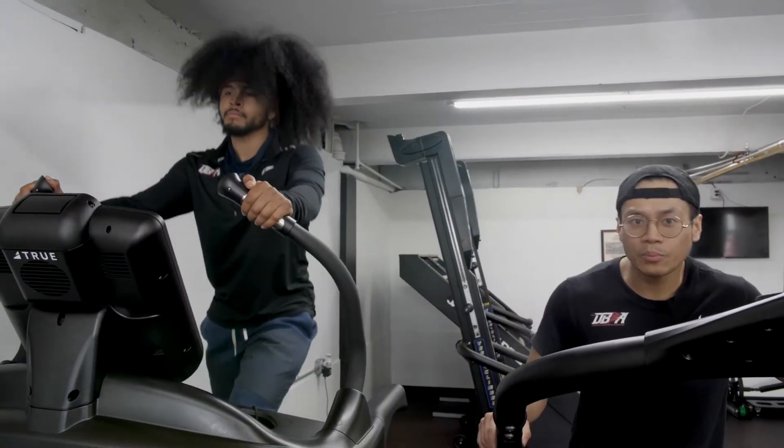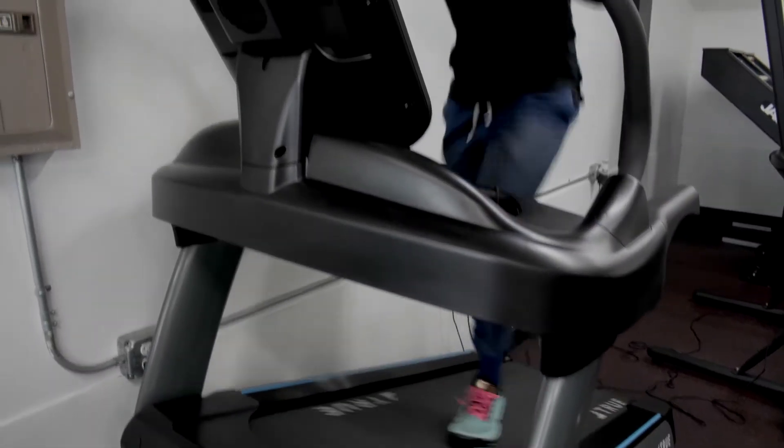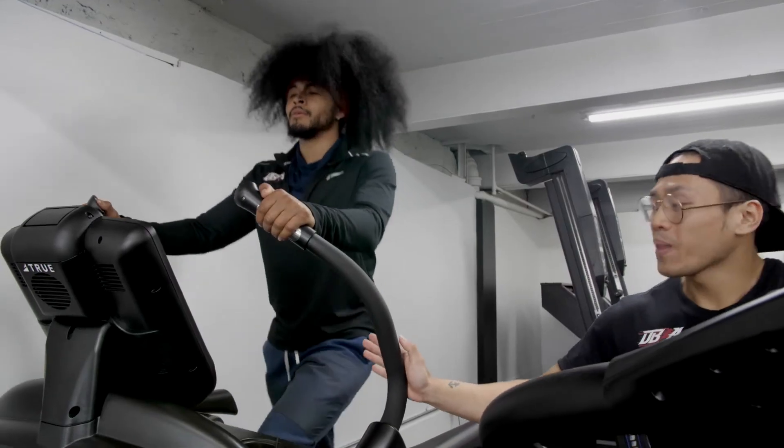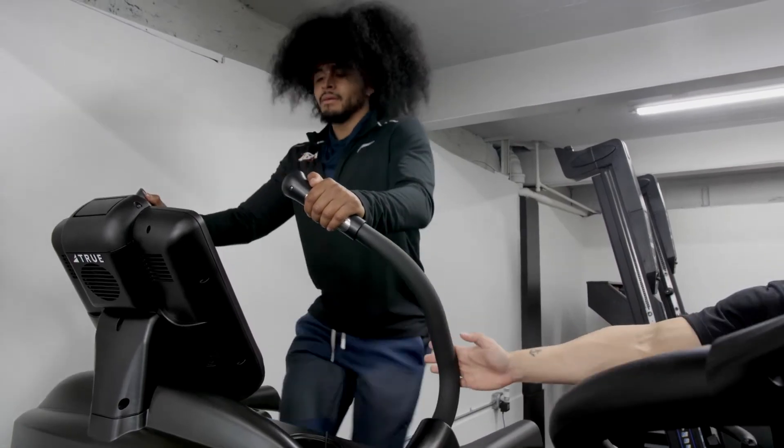So next time you guys are a different breed, or if it's raining outside and you still want to go out for a hike — come here, try out the Alpine Runner. Go up as high as you can and have fun while sweating.